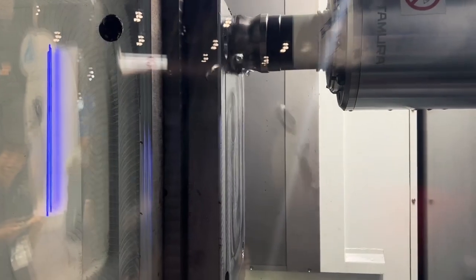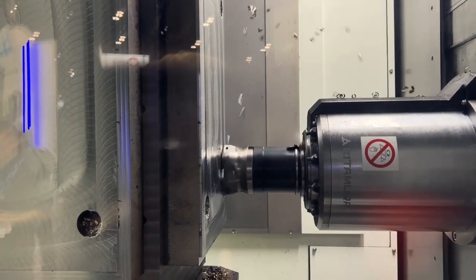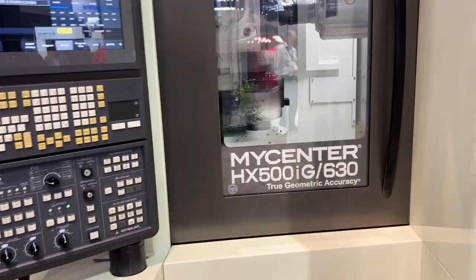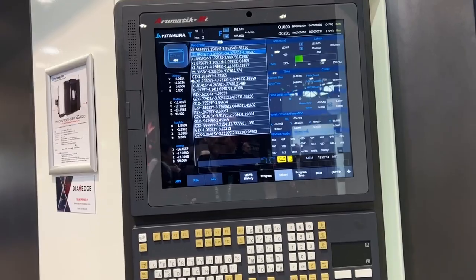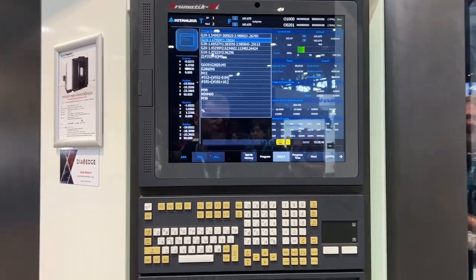Got this 50-taper Kitamura taking a pretty monstrous cut. This machine is a Mycenter HX500ig horizontal with a pallet changer running the Mitsubishi control. This is probably the best machine I have ever seen run a ball bar — the Mitsubishi control is really incredible.